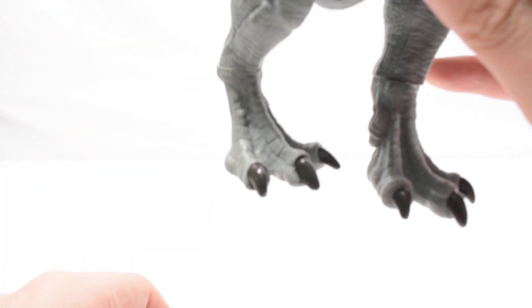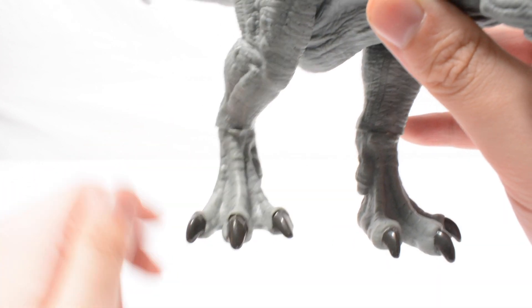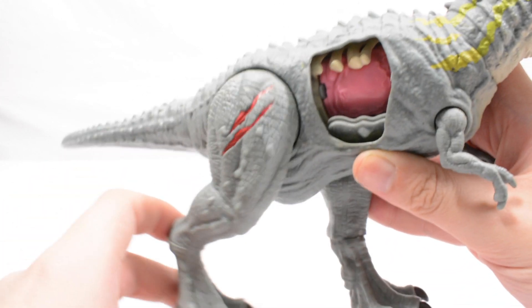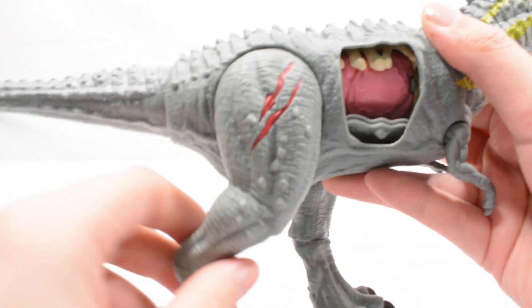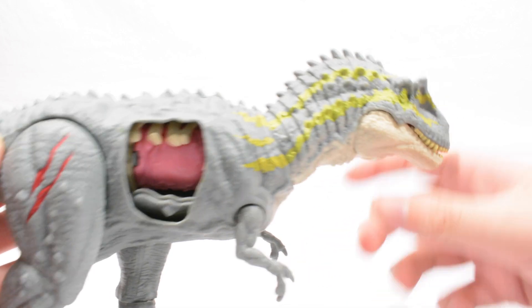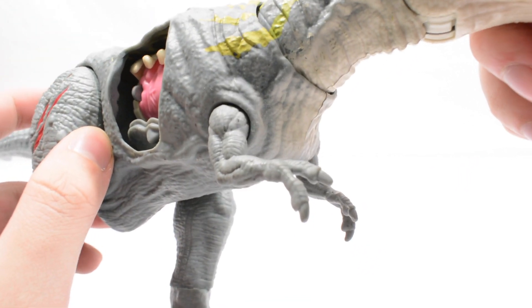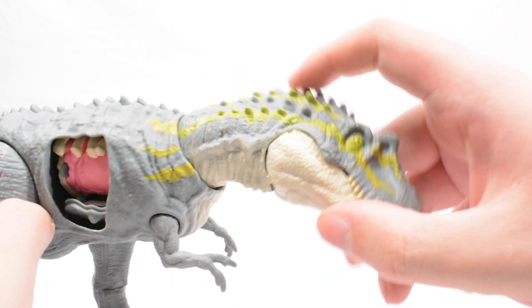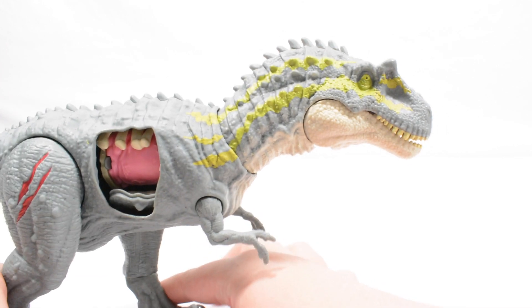Those legs with those painted claws — you do get swivel joints at the legs there which work well. You get swivels at the hip and they can also come in and out. A ball joint at the tail, which is a little bit loose unfortunately. A swivel with the arms — you can see the little two-finger arms just there. And then this neck joint is on a fantastic ball joint which works really really well.